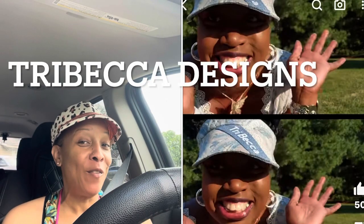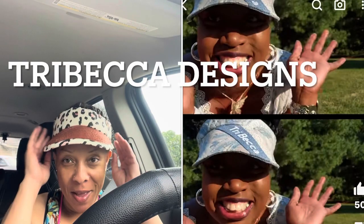Hello! I want to interrupt this video because I'm so excited. I am wearing my placemat sun visor that I made from the tutorial that Tribeca Designs put on YouTube. So I followed her tutorial and I made my own, along with a matching bag. I still have to make that black dress to go with it, but I'm wearing it because I want to tell you that I made this because I wanted to enter a challenge on Instagram.